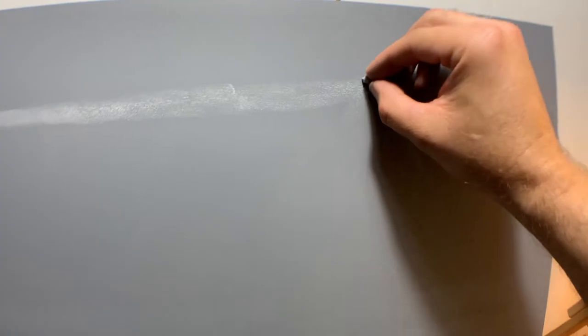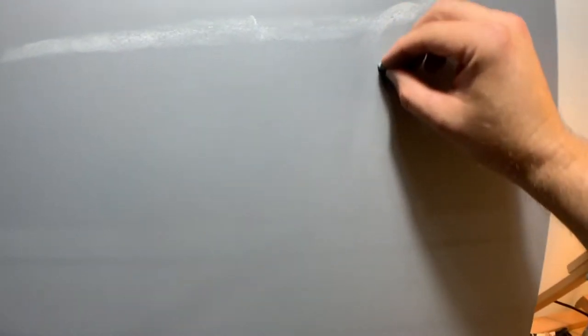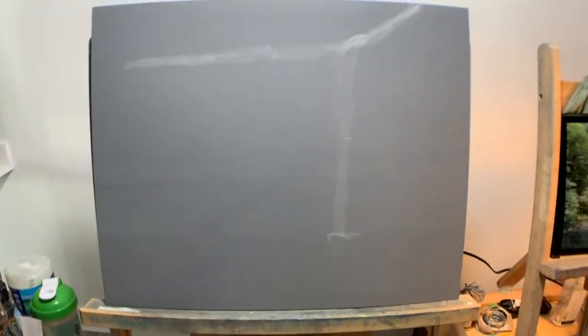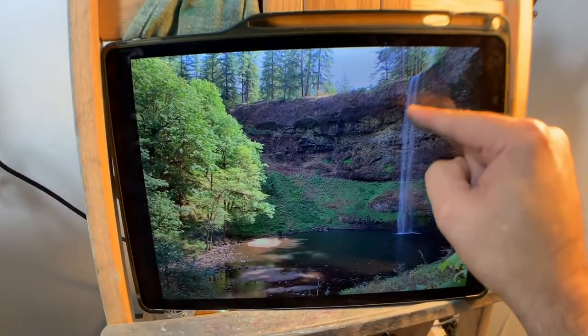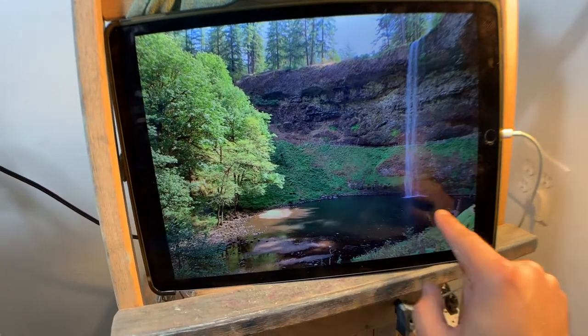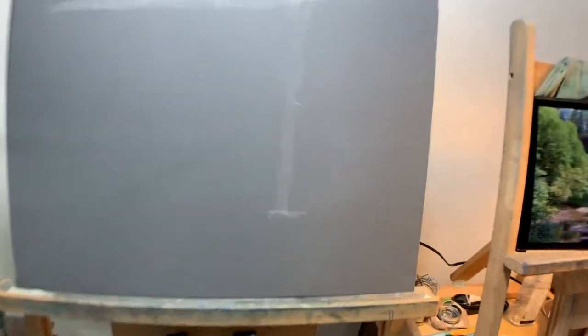I'm getting in the top of this ledge here, just indicating where that's going to be at. The waterfall itself is just coming down right at this bend, straight down about right here. It comes down and hits the water towards the bottom quarter of the image. I try to make the same marks to match the composition.